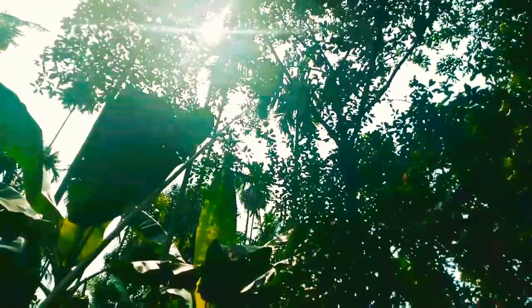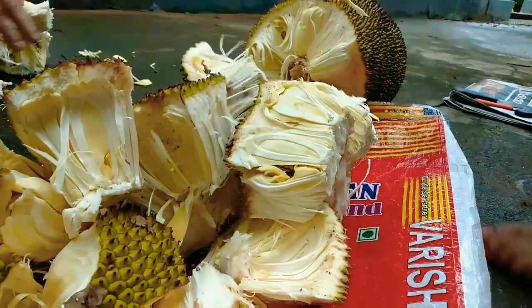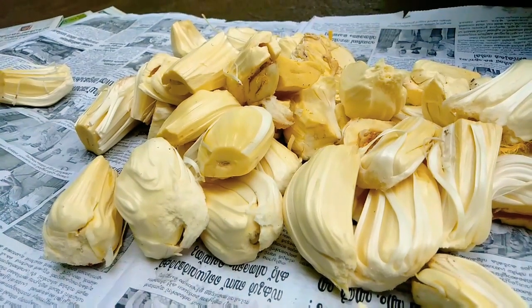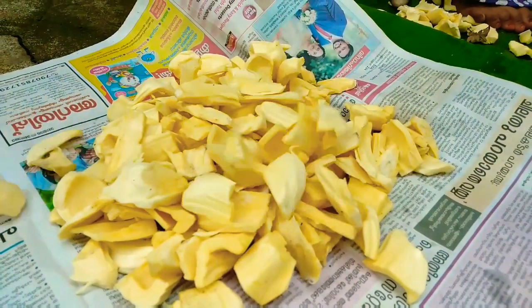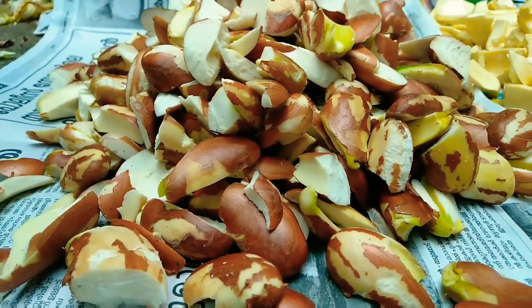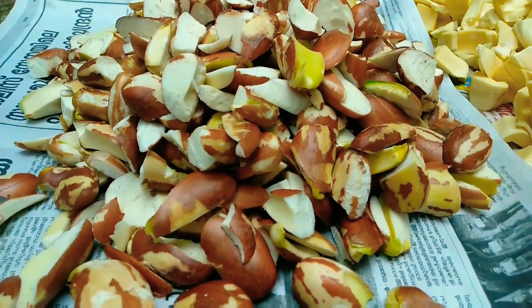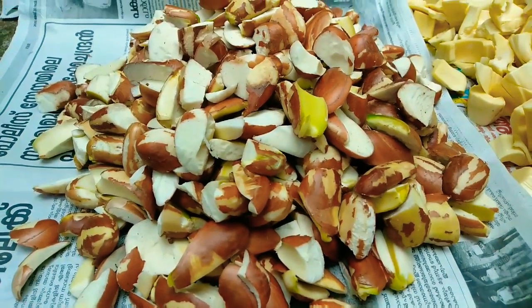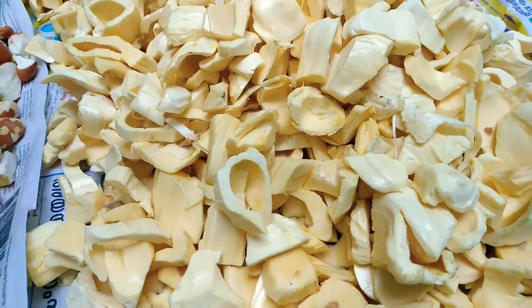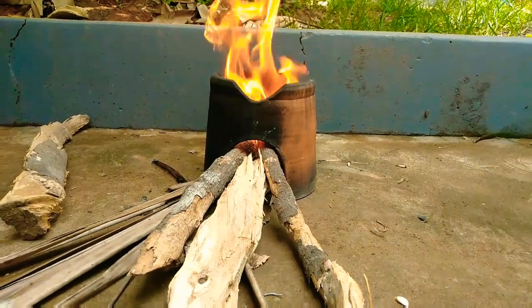This is the recipe. It is a fresh recipe. We will be ready to eat. Let's get started.